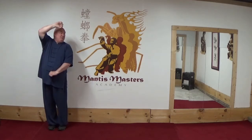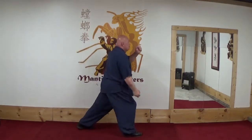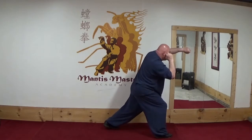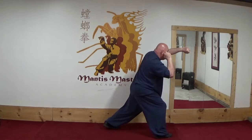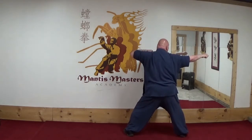I'm going to step out, bring a guard hand up, step forward, and uppercut underneath the chin. I shuffle forward with a strike into the side of the neck, raising a guard hand, shuffle forward, pull, strike into the throat.